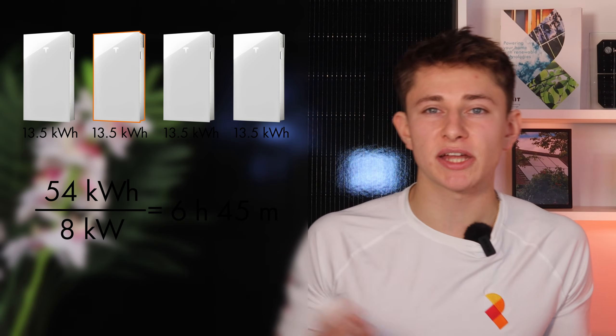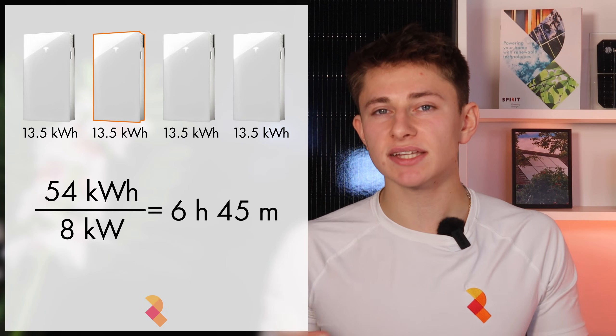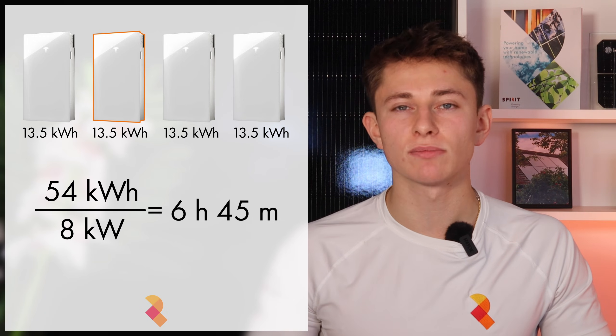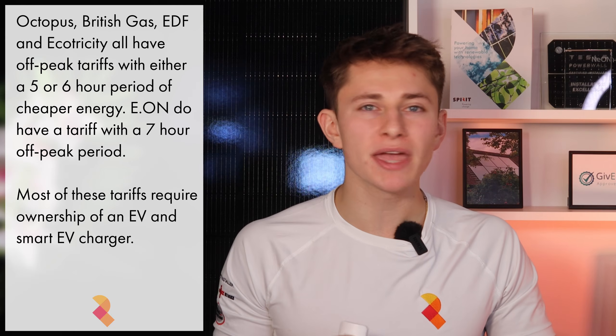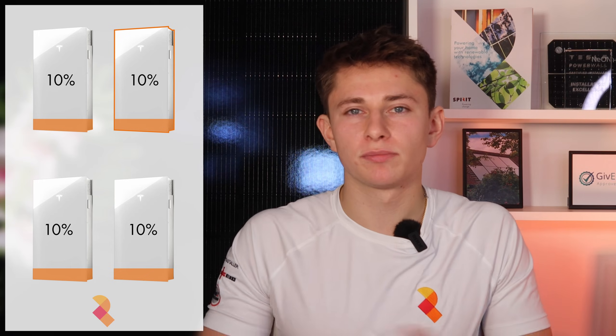This does throw a potential spanner in the works for those getting larger systems. If you go the whole hog and get three expansion packs, that means you're at 54kWh of storage. Charging at a maximum rate of 8kW means it takes 6 and three-quarter hours to fully charge the 54kWh system up from 0%. That means that with most off-peak tariffs, you won't be able to fully charge the battery from 0 to 100% during the off-peak window. However, this is an incredibly rare situation, and 99% of Powerwall customers will never have an issue with this, even if they do go for three expansions, because you likely won't be charging your battery from 0kWh every night. You would most likely also set a minimum state of charge to leave in reserve for power cuts, so you'd never be charging from 0% anyway.